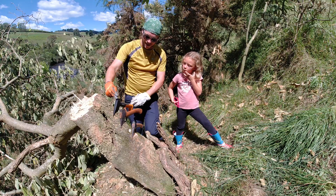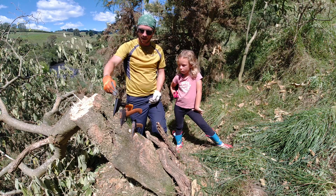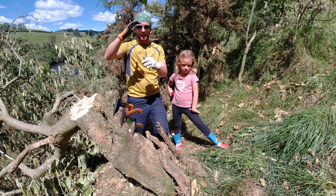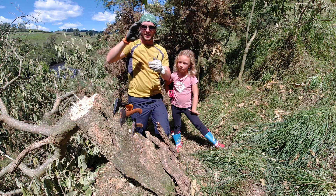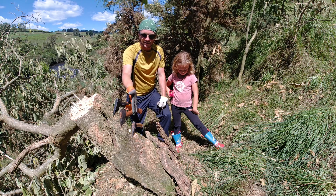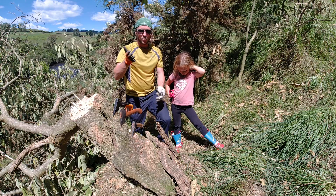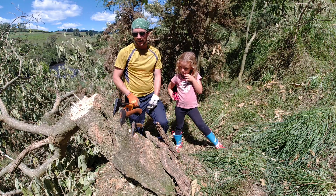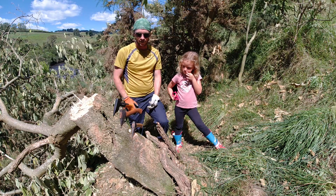Some notes to keep in mind: this Fiskars axe is just over a foot long with handle and blade together. This Wetterlings axe is probably around 11 inches, so about an inch shorter. And this Condor axe is probably around 10 inches. So if the penetration numbers are slightly less on the Condor, which is a little lighter and smaller, we'll probably count that as a tie, because the Fiskars will hit harder just because of the extra length and weight.